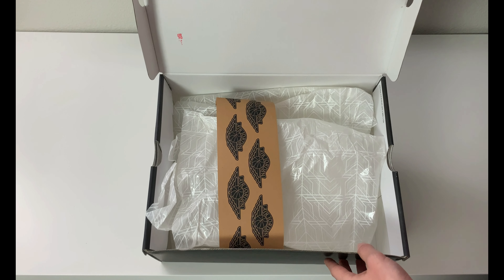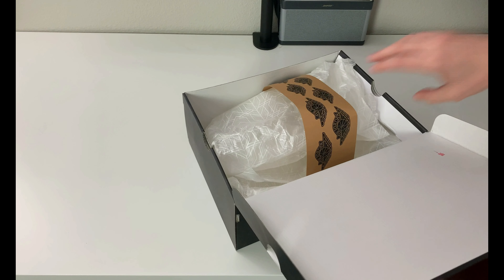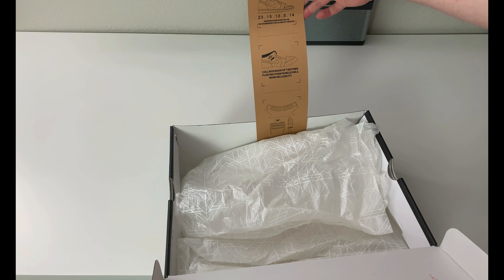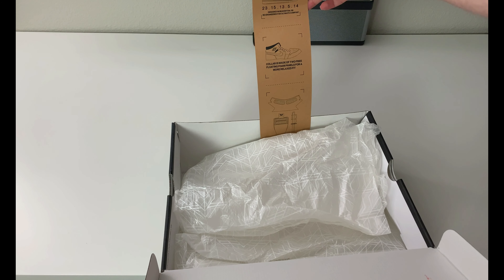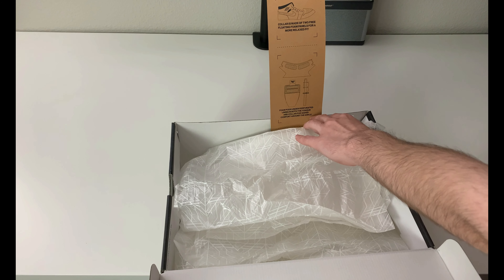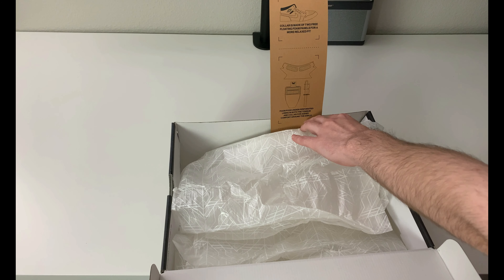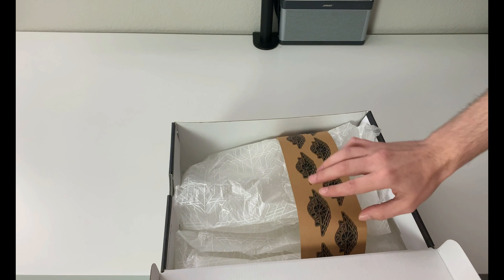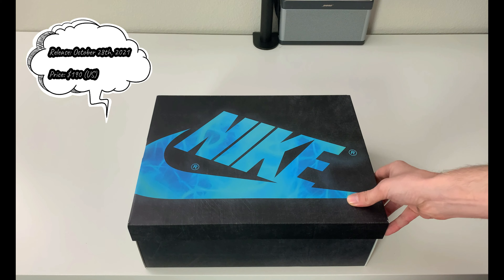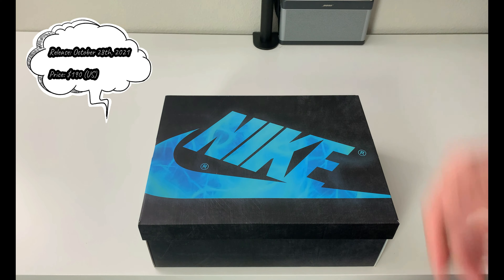The paper inside the box is a clear gridded pattern with an interesting strap that includes information on the Jordan Comfort design — designed in Beaverton. The collar is made of two or three floating foam panels for a more relaxed fit, and there are foam pods under perforated lining in both the tongue and collar for added comfort around the ankle. This pair released on October 28, 2021 for $190 US.